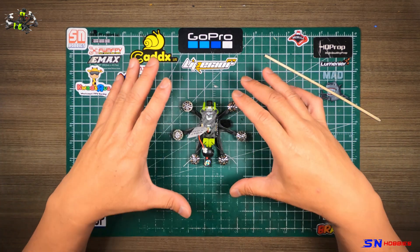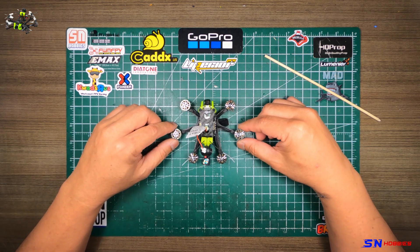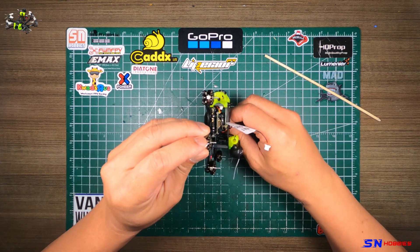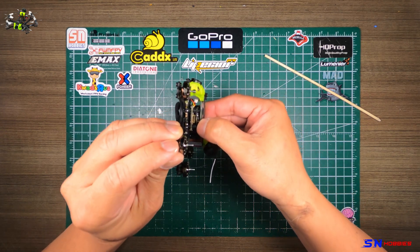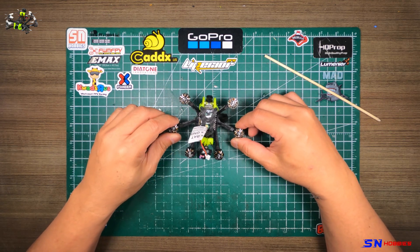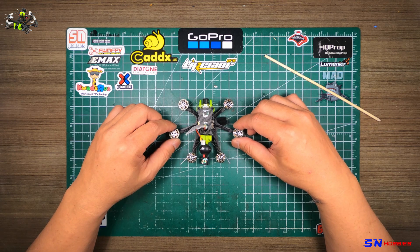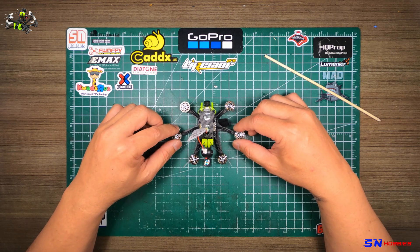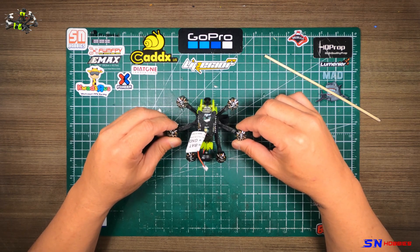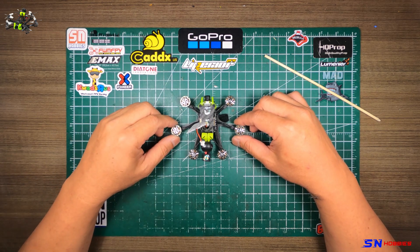We'll go over the parts that are installed on this. This is a Bind and Fly, by the way. It's an FRSky version, which comes with an XM Plus receiver over there, if you can see it. And it's rated at 4S, so you can take a pack up to a 4S pack. The suggested pack for about six to seven minutes flight time is a 450 milliamp hour 4S.